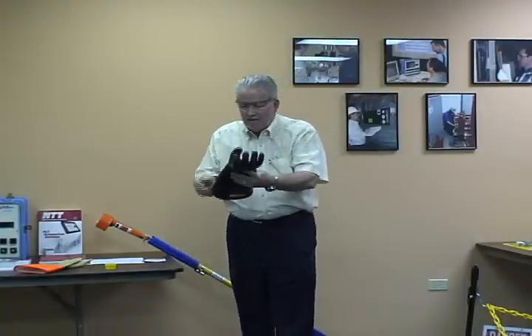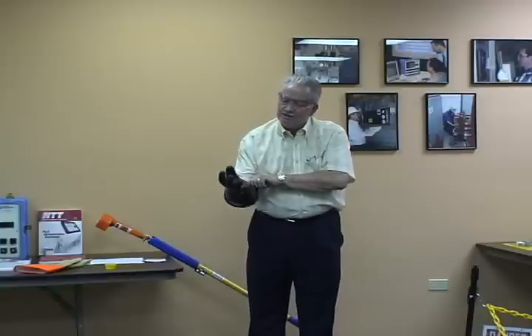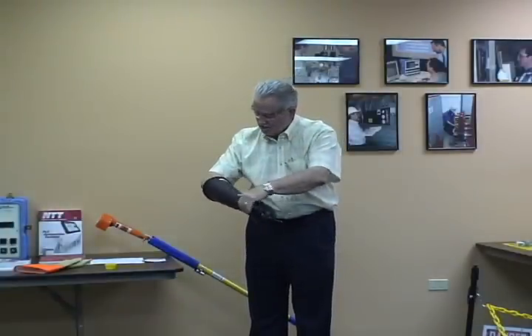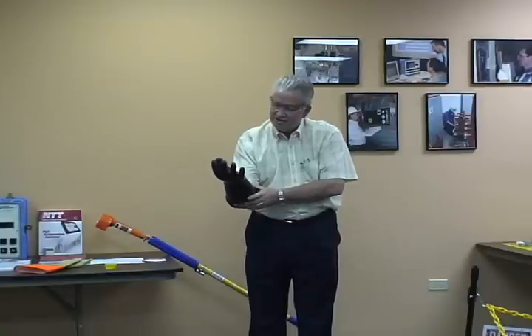I'm also going to take the glove and inspect it. Look for any imperfections, any cuts or tears, anything that might be any kind of damage.